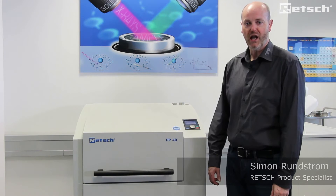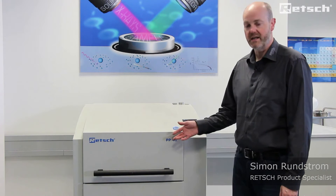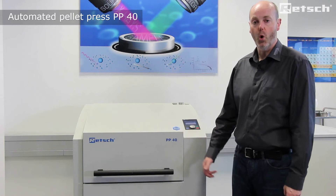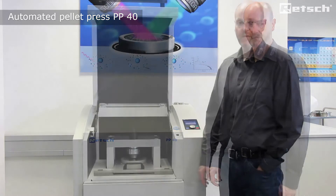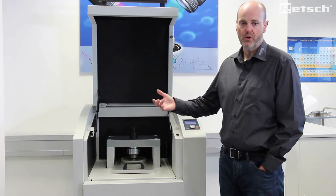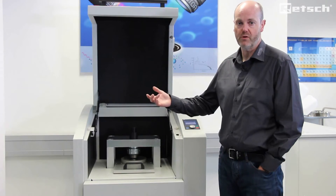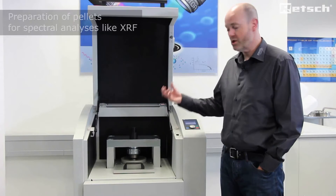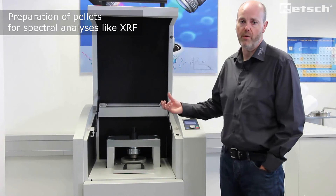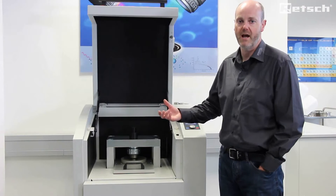Hello, I'd like to take this opportunity to introduce the floor standing PP40 automated pellet press. The PP40 can be found alongside laboratory mills such as our RS200 or RS300 vibratory disc mills for the preparation of pellets for ongoing spectral analysis via XRF in many different application areas.